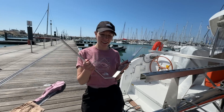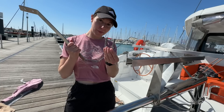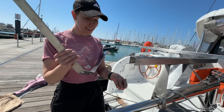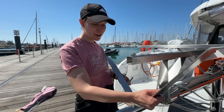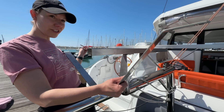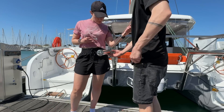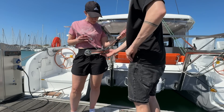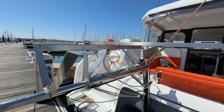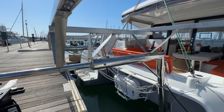We're attaching the final bracket onto the davit extension using a U-bolt which is perfectly designed, attaching the final bracket onto the end so we can attach the final long strut to the end of the frame. It's really starting to come together now. We then added the final long strut to complete the base frame. And here's the complete frame ready for the solar panels to be mounted. Pretty cool!